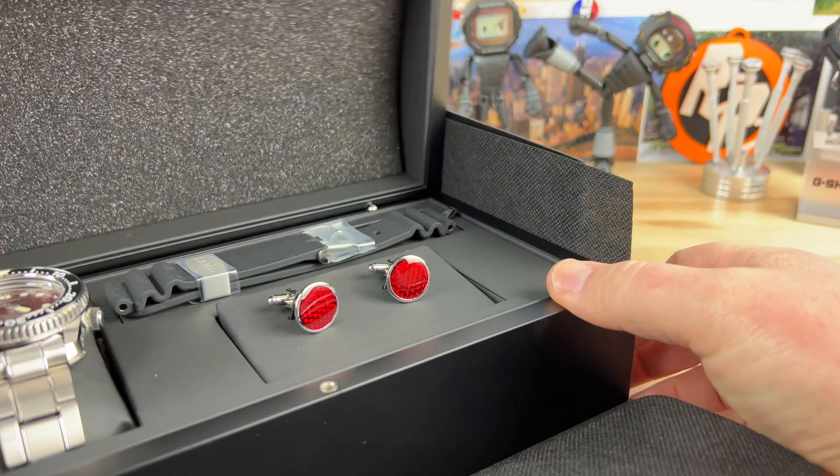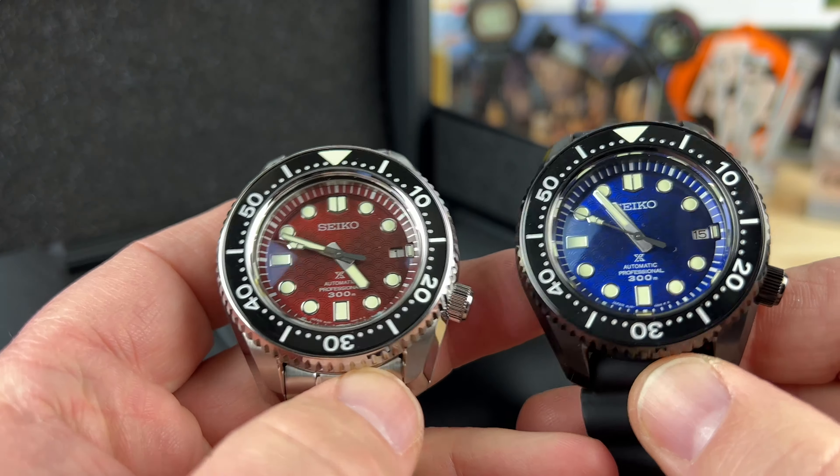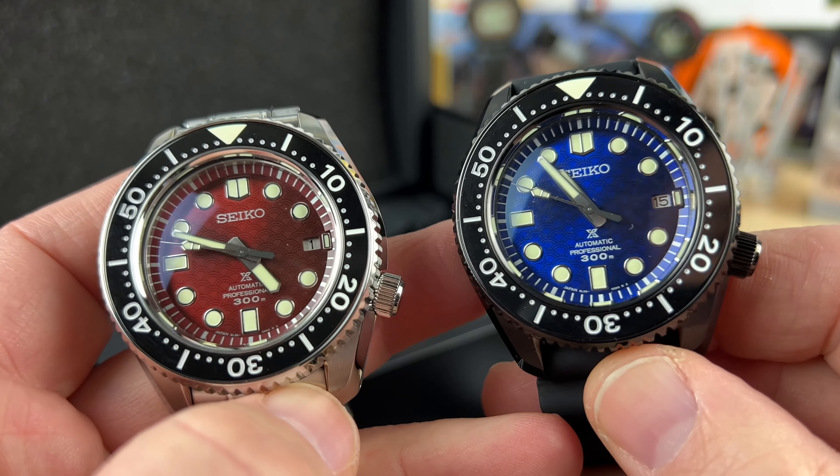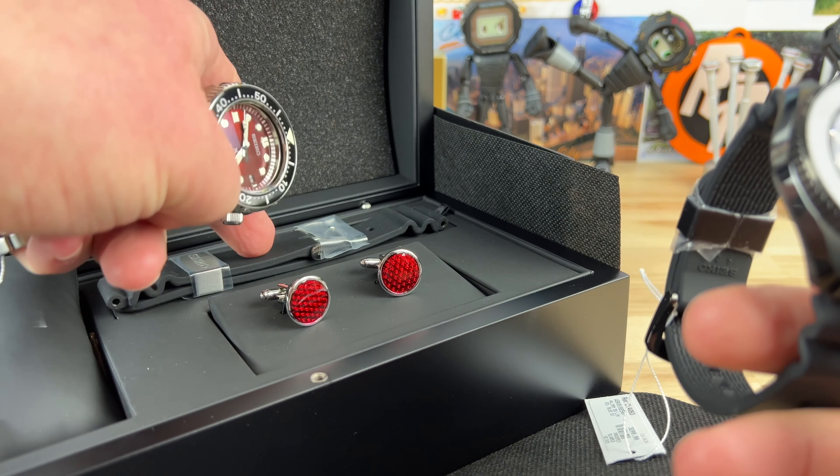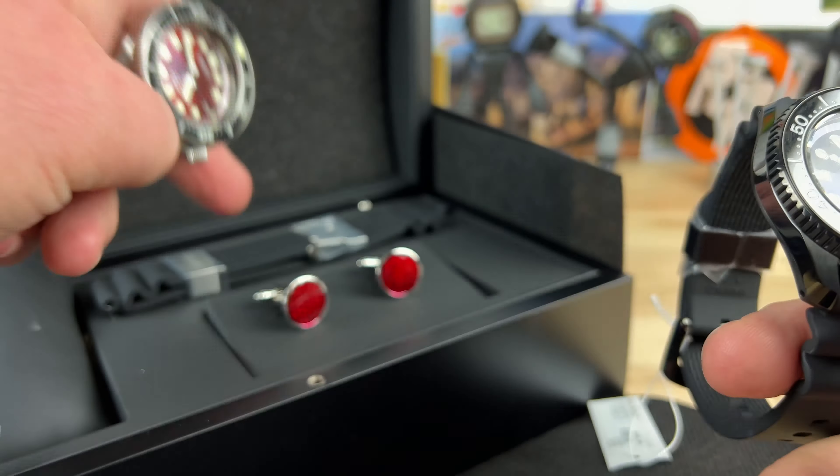Here we have another MM300. Similar dial — basically the same dial pattern — but it is in a blood-red colorway. Very, very cool. Also comes with cufflinks, and this one, the red one's a special edition, not limited, but it also comes with a silicone strap.